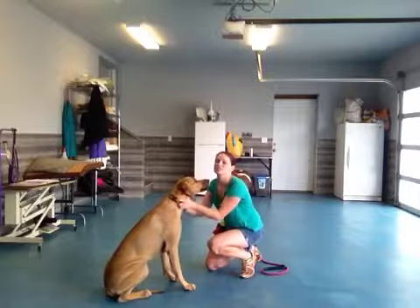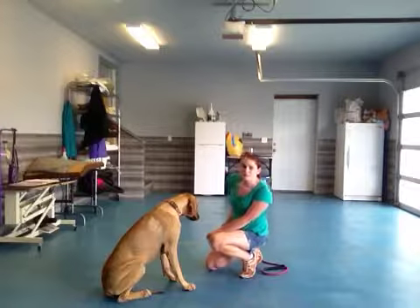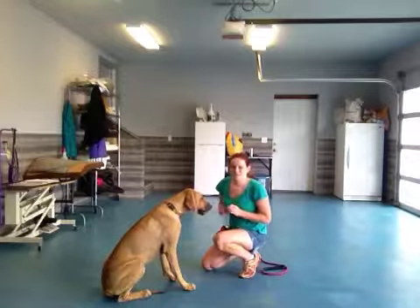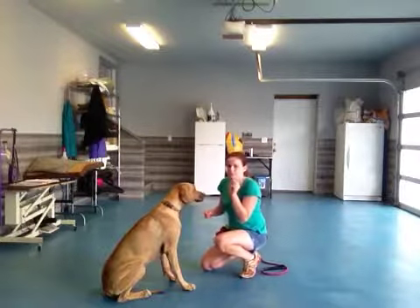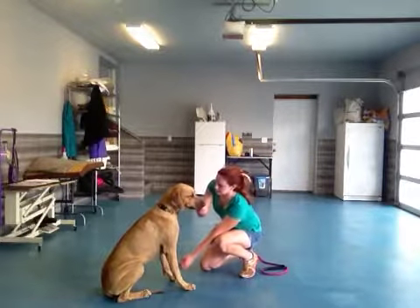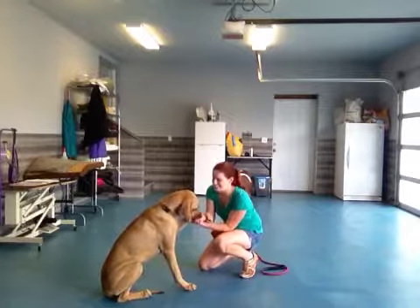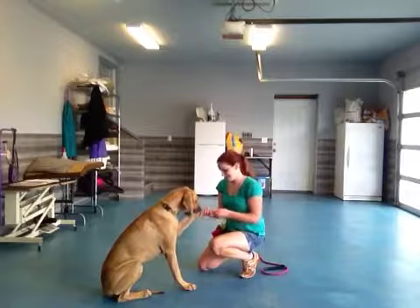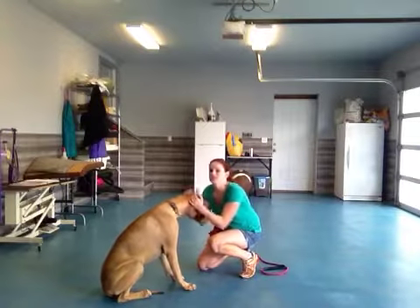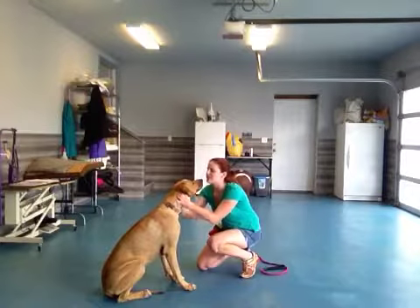That was super good. She was a little bit slow, but we're just getting warmed up, so that's okay. I'm going to do the same thing but work with the other foot now. It's good for dogs to be kind of ambidextrous in a way. Treating is in the other hand. Bonnie, shake. Good shake. She overcompensated a little bit and got her foot on my other hand, but that's okay. Good shake, Bonnie. Lots of love.